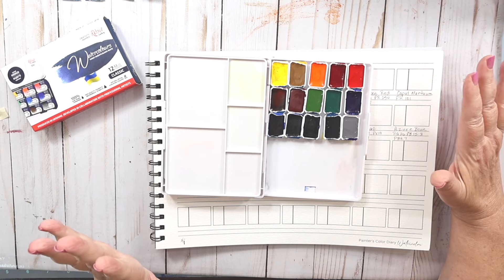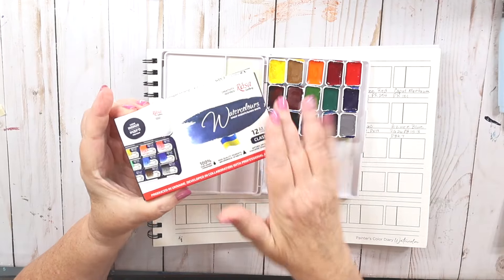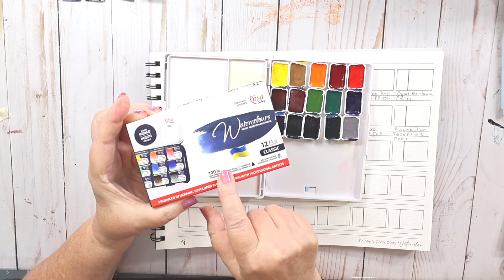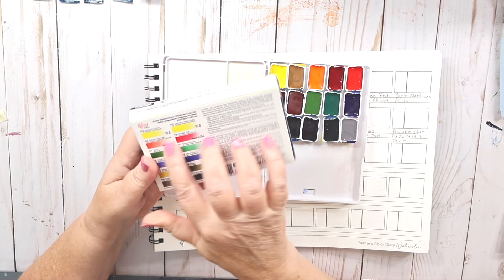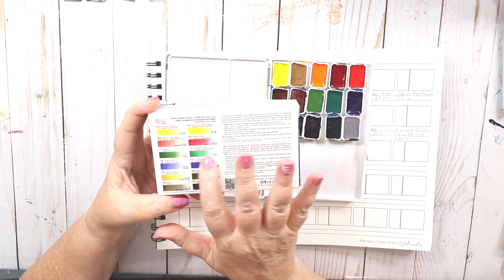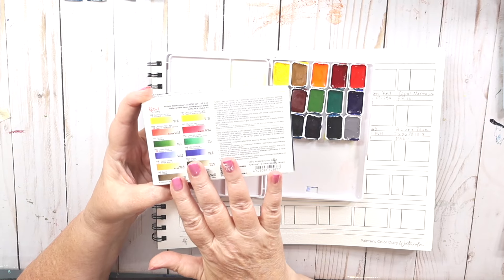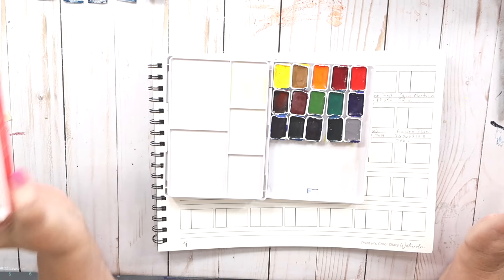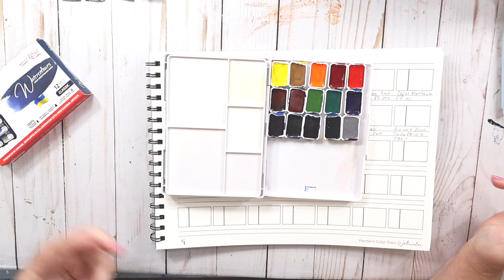I love Rosa Gallery. They're a company made out of Ukraine and I have many, many palettes. I think I have every palette they've created. I just ordered this classic 12 set that came in yesterday — it has a warm and cool yellow, warm and cool red, warm and cool green, warm and cool blue, yellow ochre, umber, sepia, and neutral black. It's wonderful for plein air painting.